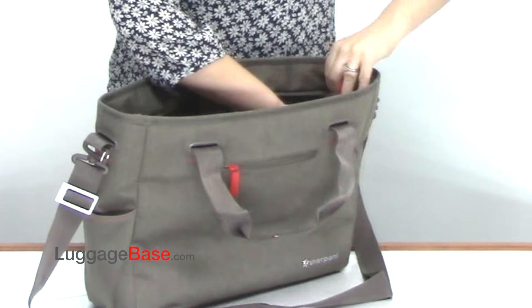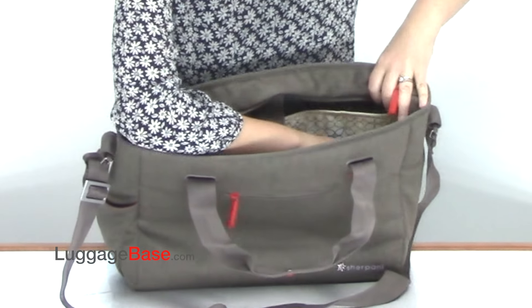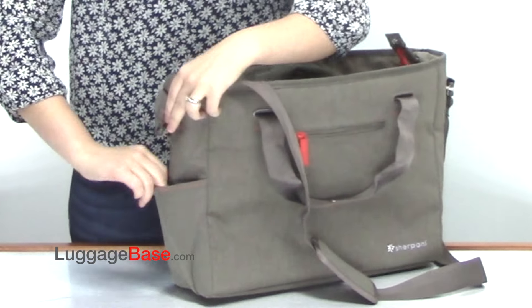In addition, there is a side pouch here for a water bottle or anything else you may want to hold in there, as well as a side pouch here on the exterior of the bag.